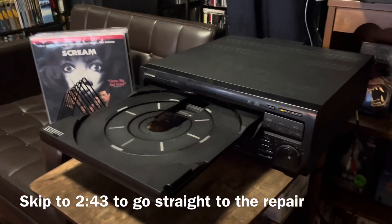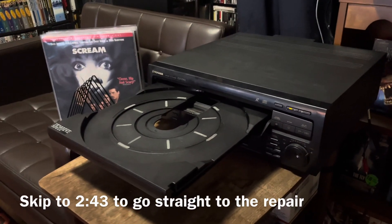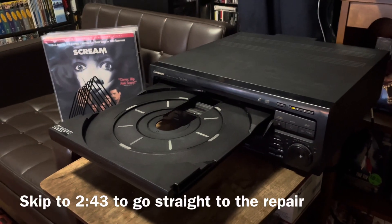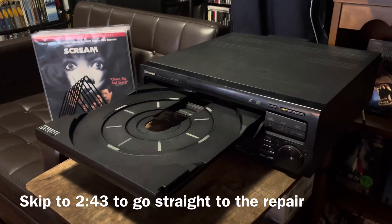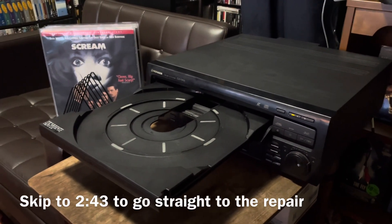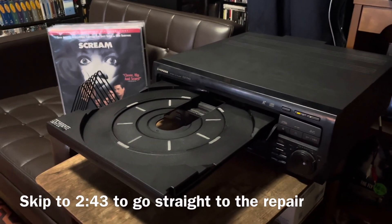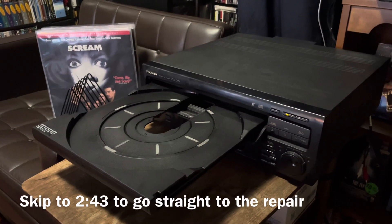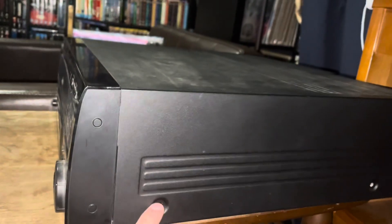As for getting a replacement belt: if you live in the US — unfortunately I'm in Canada — Pioneer themselves apparently still have a lot of them and you can get them pretty cheaply. If not, I was able to find some on eBay, or if you have a local repair shop nearby they very probably have them too.